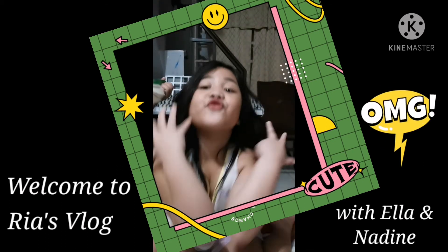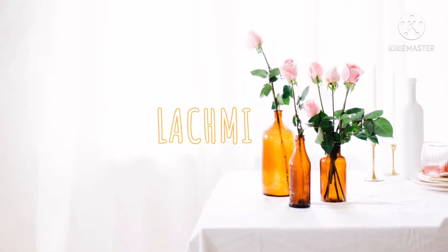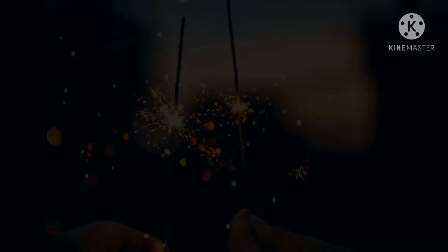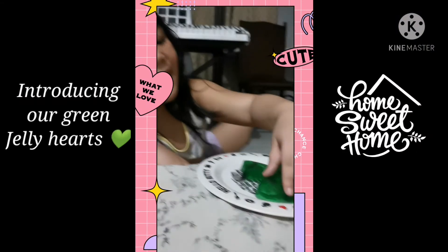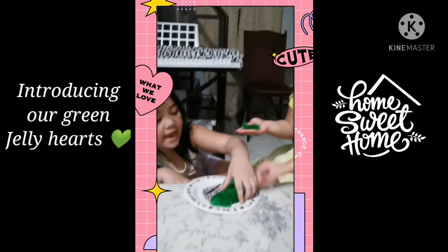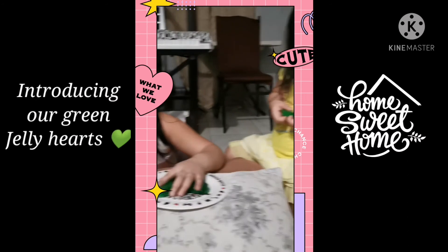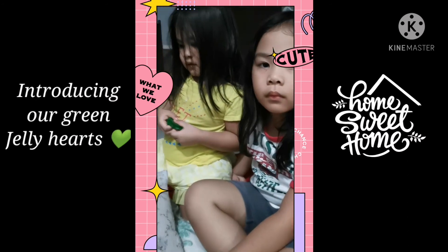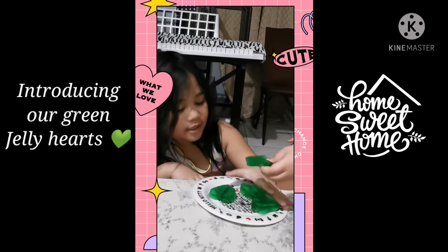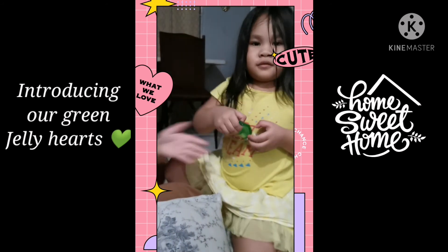Actually it's so yummy, you have to make this at your house! Hello guys, today we make these jelly hearts because it's our school day, so we made this to be happier. I will teach you how to taste them.